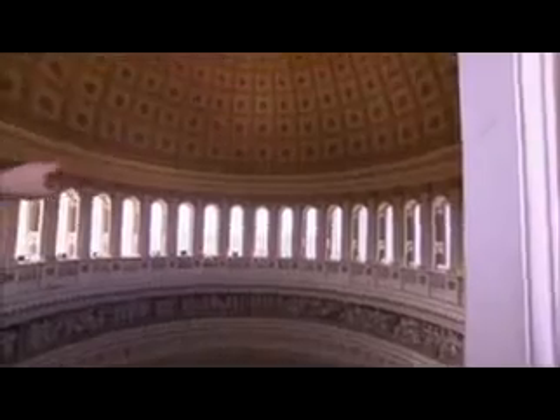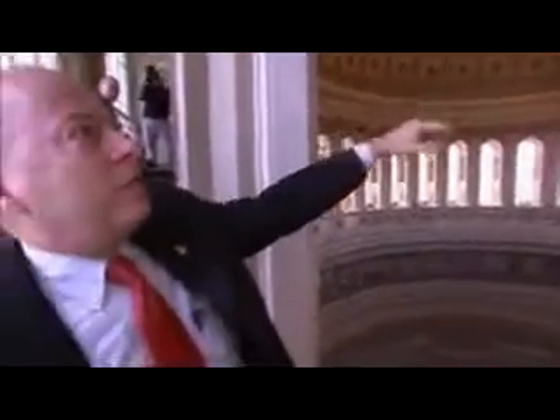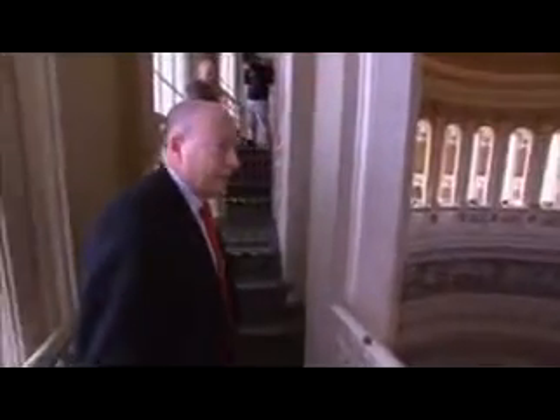As you look across the rotunda, you can see evidence of some water leaks that have occurred over time — the streaking below the lowest band of ornamentation on the coffered dome, some of the staining on the sides of the pilasters. If you look down, you'll see evidence on top of the balustrade below of past water intrusions.